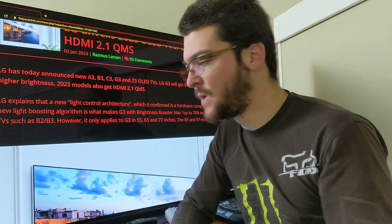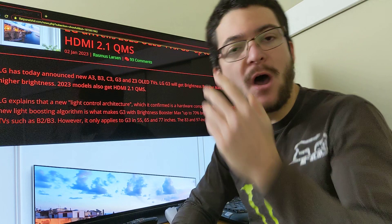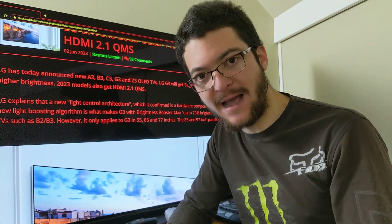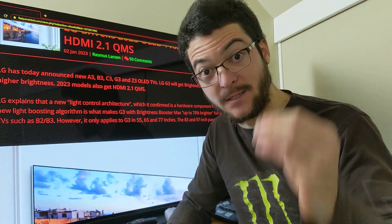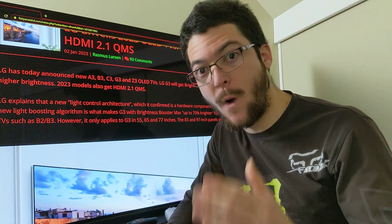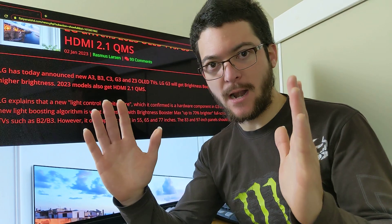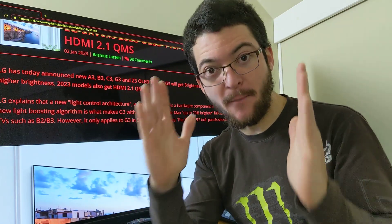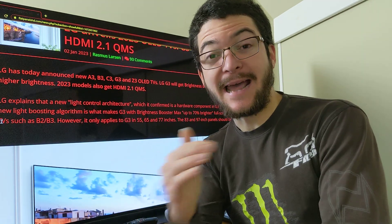The potential with the LG G3 — specifically 55, 65, and 77 inches — is off the charts. They are going to be about 1800 nits of peak brightness. Without going into the Blurbusters Law or the tailbutt plateaus law (I have videos on those, linked in the description), to put it simply: with 1800 nits, we can get double the motion clarity by cutting brightness in half. So we can basically get G2-level peak brightness looking like 240 hertz.